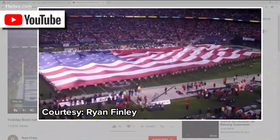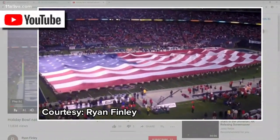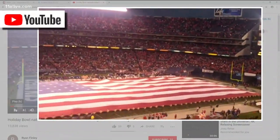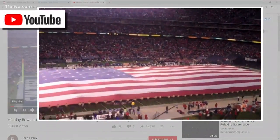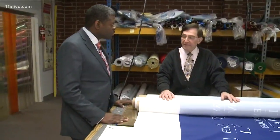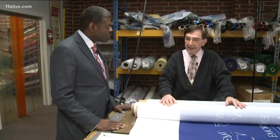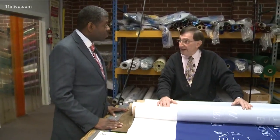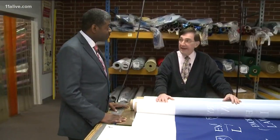Bigger flags, like the one at the Super Bowl, are made in a different way. It's not atypical to have a flag as large as 150 feet wide by 75 feet high. A typical stripe — because there are 13 stripes — would be about 5 and three-quarter feet high. These are big flags.